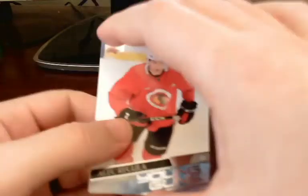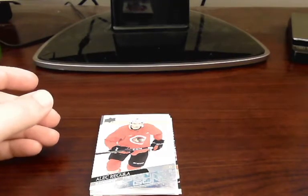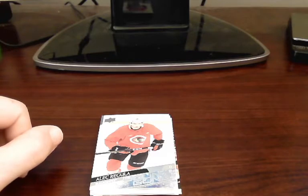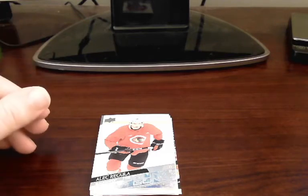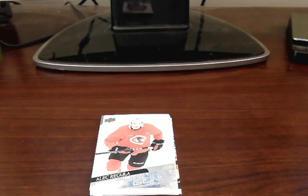If you're looking for base, fat packs are the way to go — you can get a good chunk of the base checklist with a few fat packs. But if you're looking for inserts or specifically young guns, you're not really going to get many. I only got one young gun out of four fat packs — three of them being 32 cards and one being 26 — so you end up with over 100 base cards and only a few inserts. Still, we were able to get one young gun out of it, so can't be too upset. It was still fun to get these ripped open. That concludes today's video — hope you enjoyed, please hit that like and subscribe button, leave your comments down below, and I'll catch you guys later. Take care everyone, bye for now.